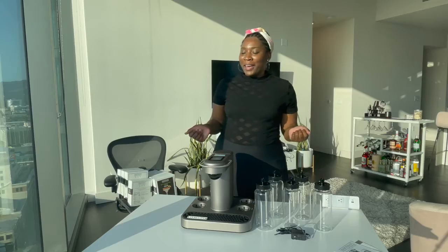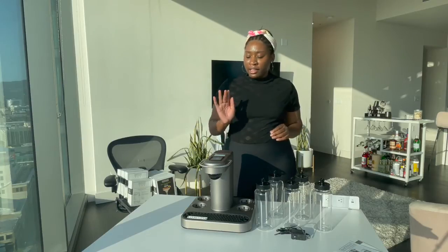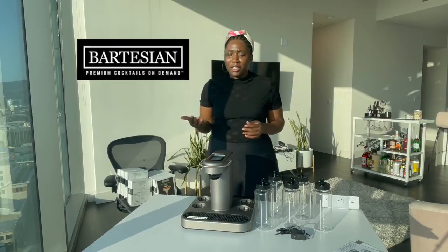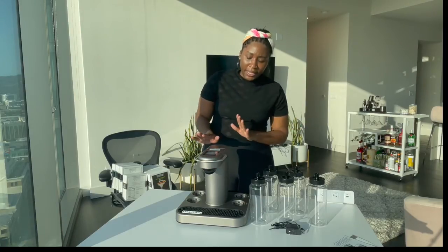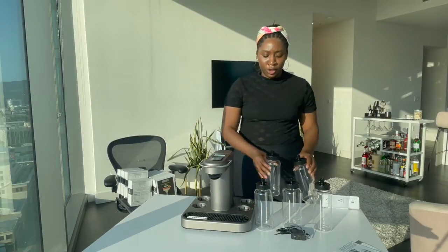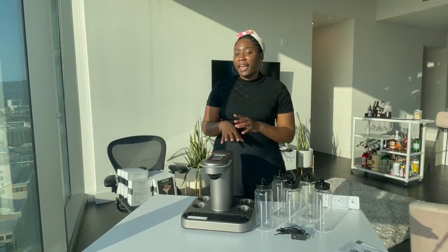Welcome back everyone. As I said, we're talking about a robot cocktail maker or robot bartender, but for your house. The company is called Bartesian - I think it's a combination of bar and artisan. It's this very Keurig-like machine that you fill with liquor, insert pods, press a couple buttons, and it creates you a custom drink.